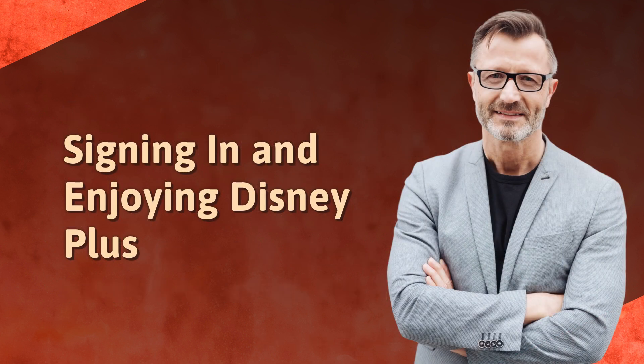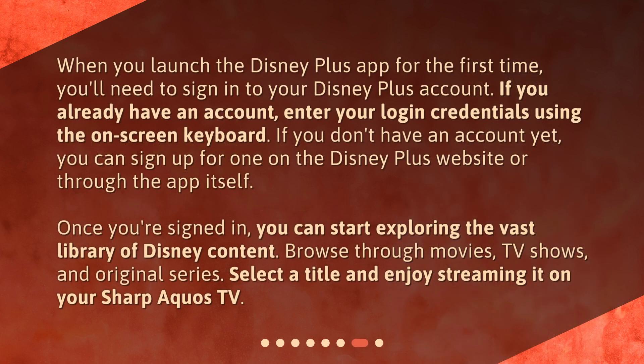Signing in and Enjoying Disney Plus. When you launch the Disney Plus app for the first time, you'll need to sign in to your Disney Plus account. If you already have an account, enter your login credentials using the on-screen keyboard. If you don't have an account yet, you can sign up for one on the Disney Plus website or through the app itself. Once you're signed in, you can start exploring the vast library of Disney content. Browse through movies, TV shows, and original series, and select a title to enjoy streaming it on your Sharp Aquos TV.